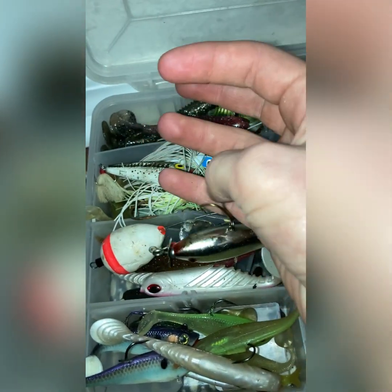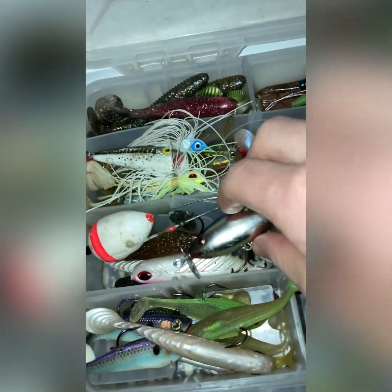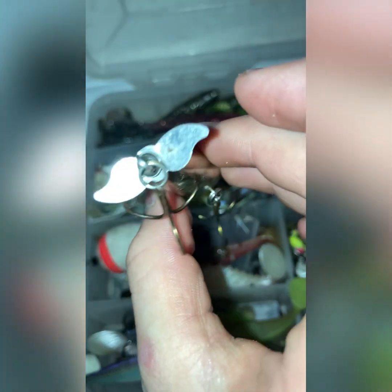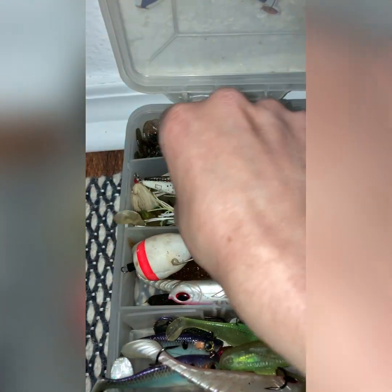I've got this top water fishing bait — those two little blades spin on top of the water. It kind of got unhooked just now, but there it is.